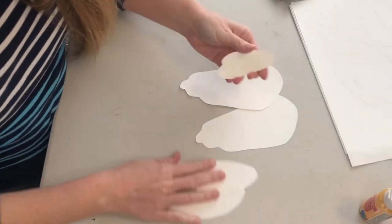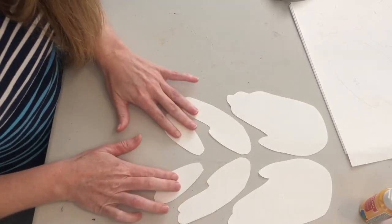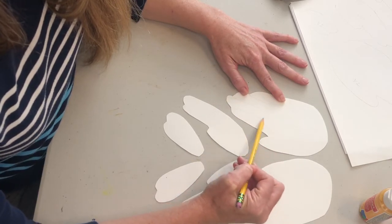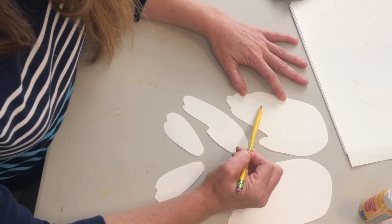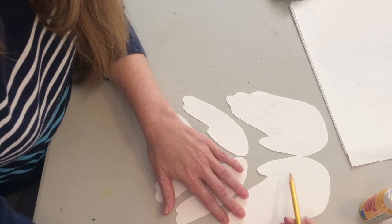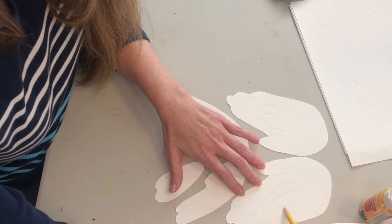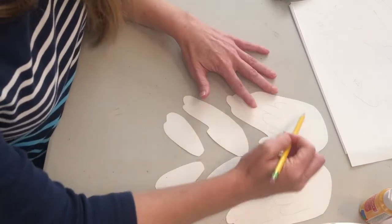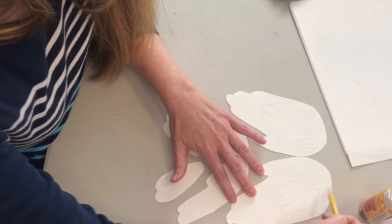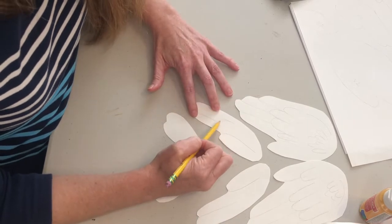Now take some time. I'm going to flip my wings over — this might be easiest to make sure you're drawing on the correct side. Go back and add some detail. I'm going to start at the bottom where the fingers are and extend lines up to give the idea of feathers. I'll start freehand, filling in as much as I want for the detail. I'll do the same thing on the other side. You can keep going and filling in how you think it looks best, and you could make some small feathers at the top.